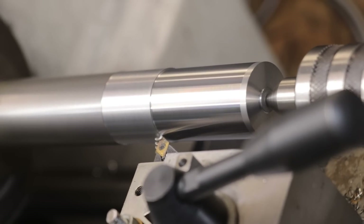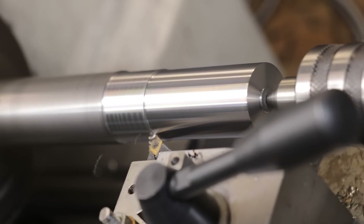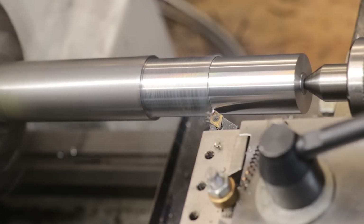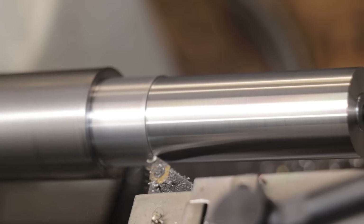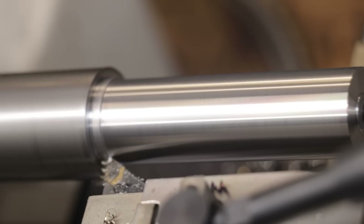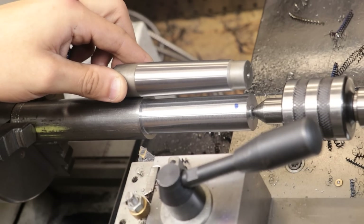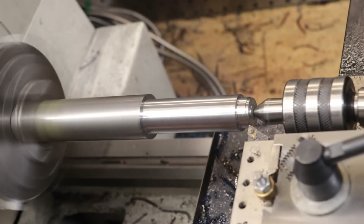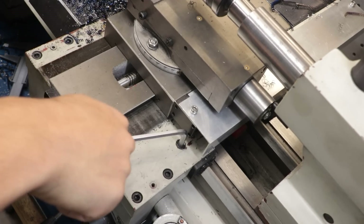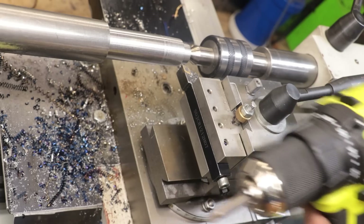I'll rough down the OD to 24mm, which is the large end for Morse taper 3, then create a step down at the end. I can then get the carriage locked and the taper cut. I'm simply going to use a battery drill as a power feed — I always find that I get a much better surface finish this way and it is a lot quicker.